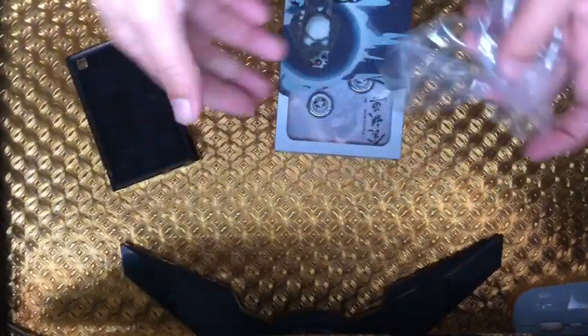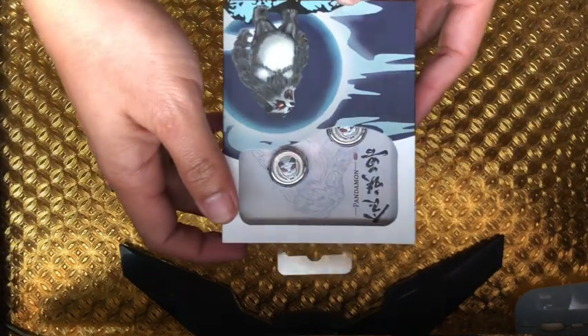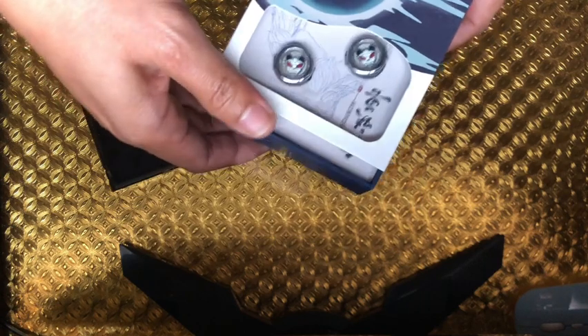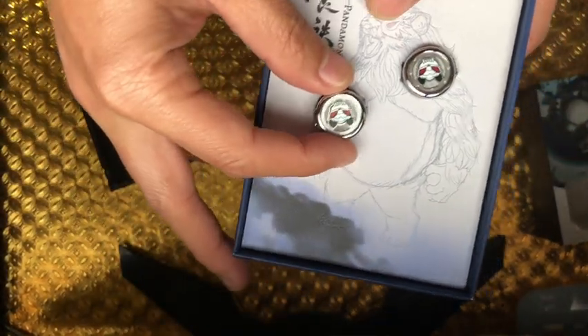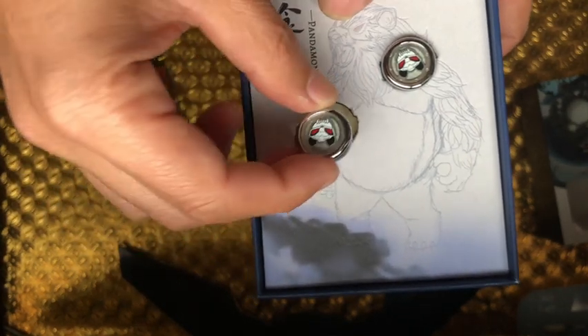Okay, I'm gonna unbox this — you don't need plastic, do you? And this is it, Pandamon! I was informed that this is another mythical monster, similar to Gumiho which is also a monster. This one is a panda monster, I guess. Some people don't really like these designs but for me it's pretty sick.